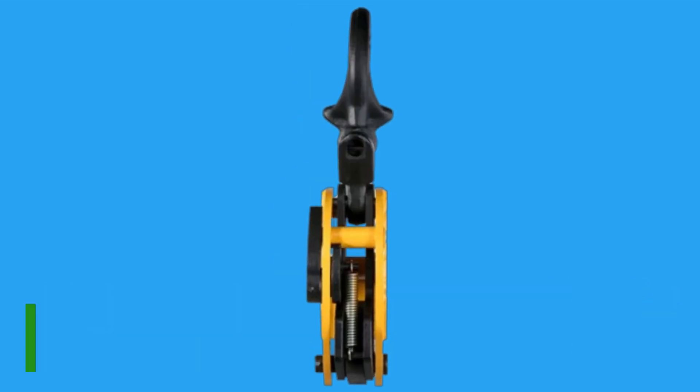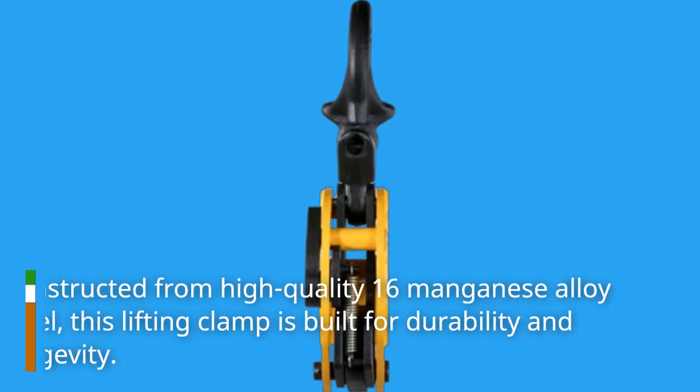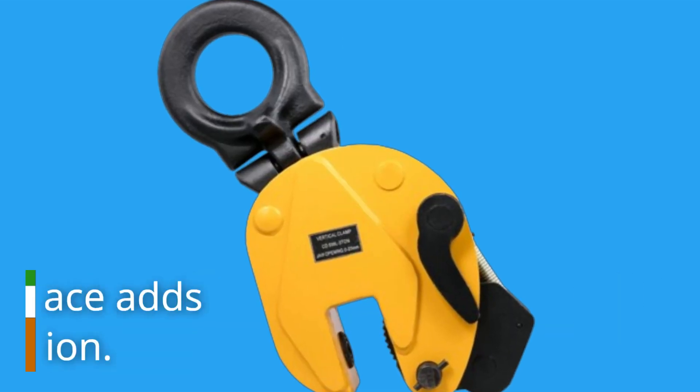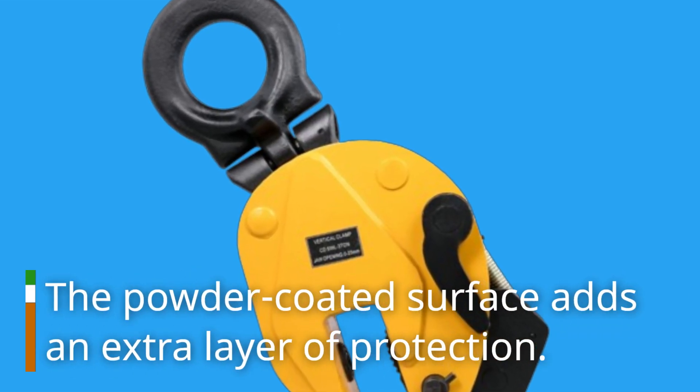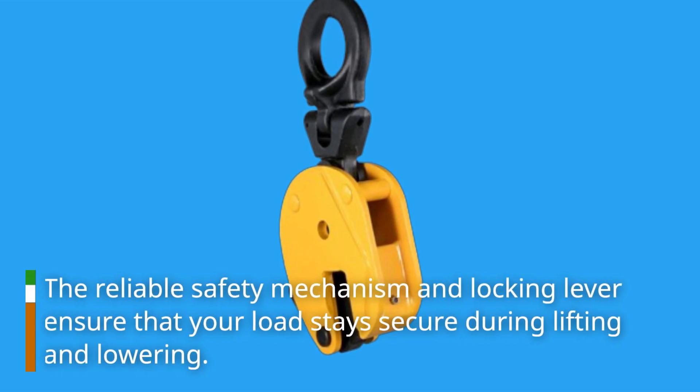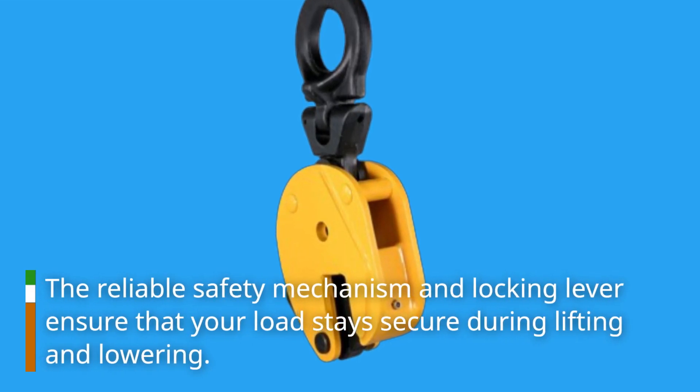Constructed from high-quality 16-manganese alloy steel, this lifting clamp is built for durability and longevity. The powder-coated surface adds an extra layer of protection. The reliable safety mechanism and locking lever ensure that your load stays secure during lifting and lowering.